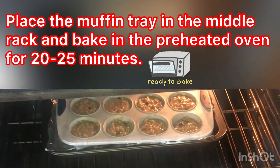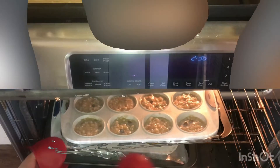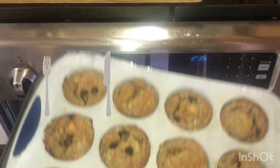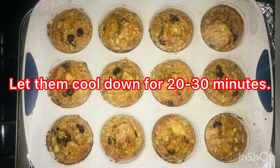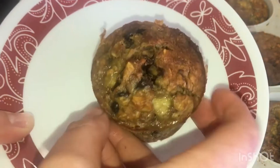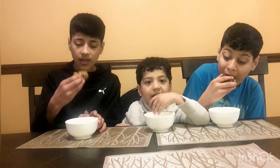Place the muffin tray in the middle rack and bake in the preheated oven for 20 to 25 minutes. My healthy banana muffins are ready — they are totally sugar, oil, and flour-free. Let them cool down for 20 to 30 minutes. Let's taste our healthy banana muffins. It tastes really good, it's really delicious. It's sugar-free and flour-free, so you should try it for yourself.